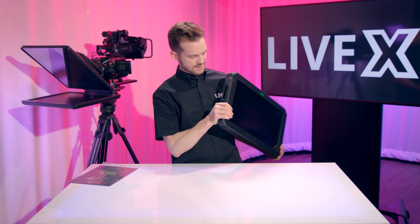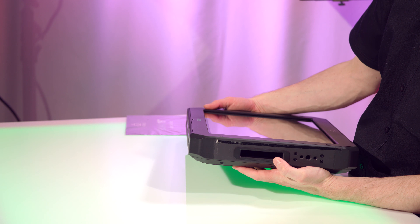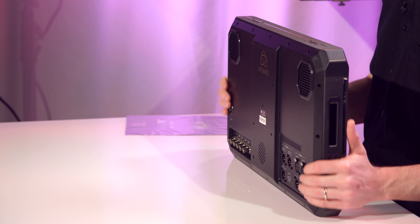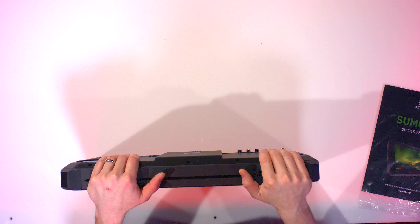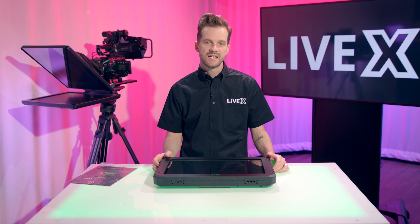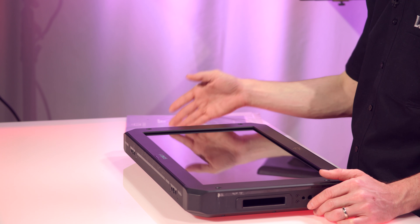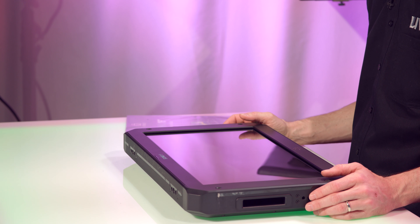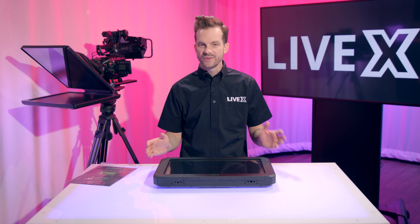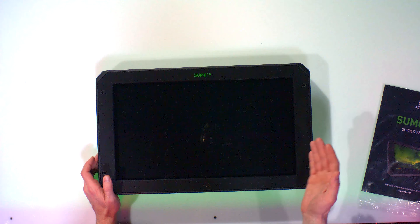Speaking of the SSD, on the side we have the SSD carrier that allows you to use 2.5-inch SSDs or HDDs — though I would not recommend HDDs. On the SSDs you buy, be very careful to check read and write speeds and make sure you have one fast enough to support 4K recording. Generally you'll want an SSD with a write speed of around 400 megabytes per second or higher. You can get away with around 350, but I wouldn't go much lower than that, especially for DCI 60p or 4K 60p.